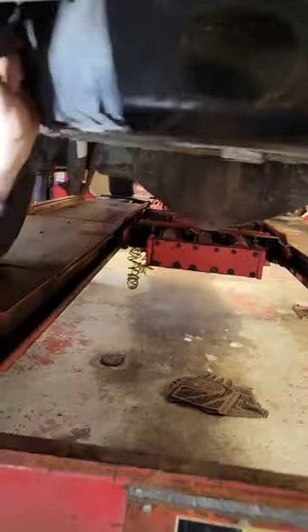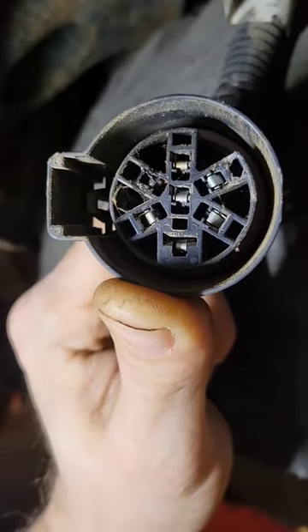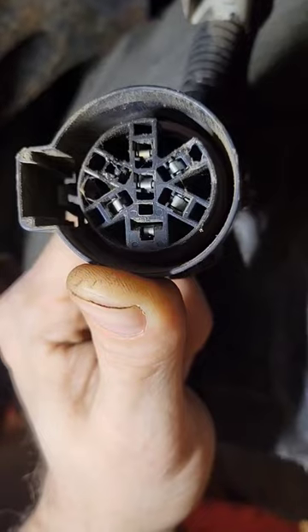So we're going to unplug it from up there, and we can see that the brown wire has a melted pin. We're just going to check power there to make sure that the rest of the circuit is good.